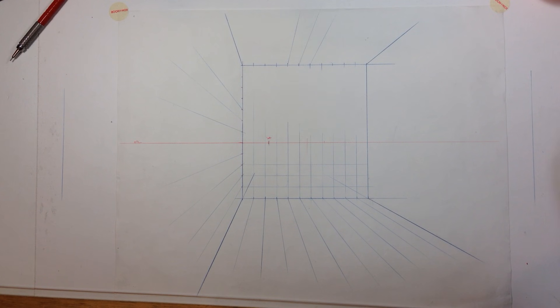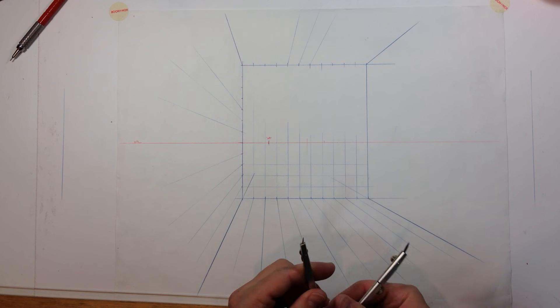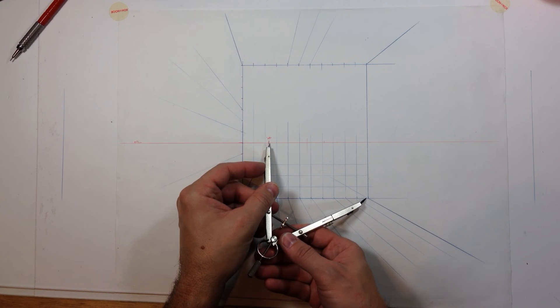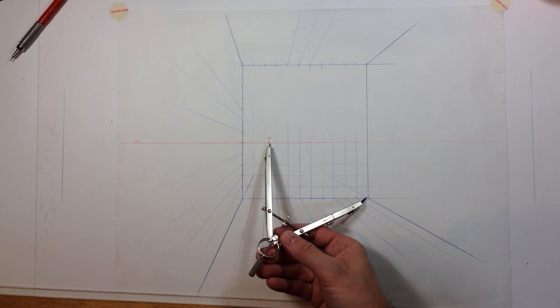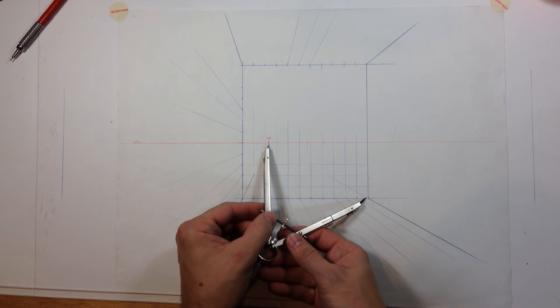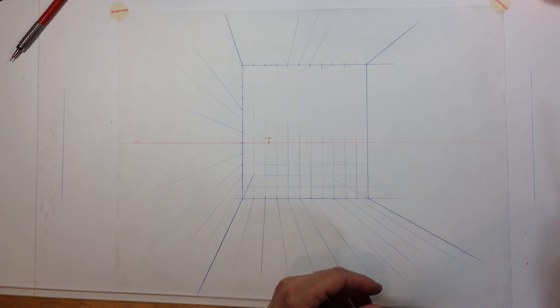We could have a ceiling that's up here — this is the representation of the lines coming forward. What we need now is a way of representing each one-foot grid box from the flat back plane to the horizontal and vertical planes coming out towards us in space. You can eyeball this, although it's very prone to errors. The more mechanical method is: you take the distance from the vanishing point to that longest corner of the room on the floor.